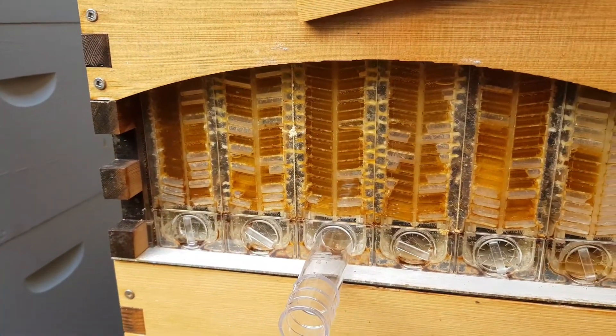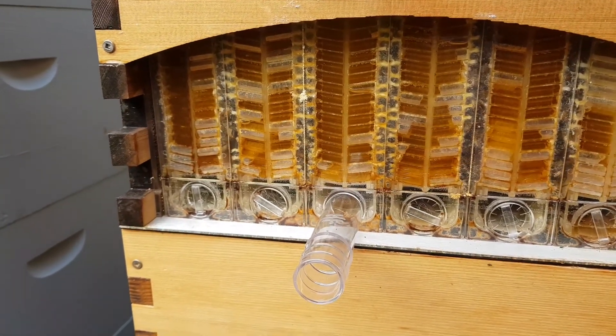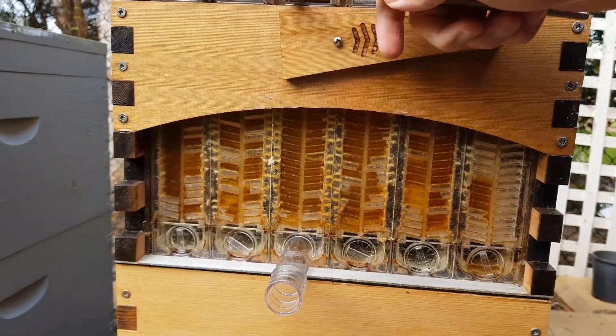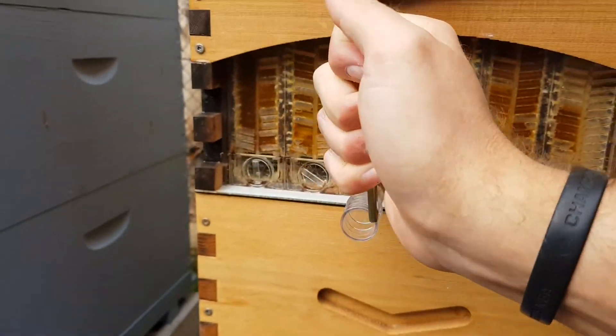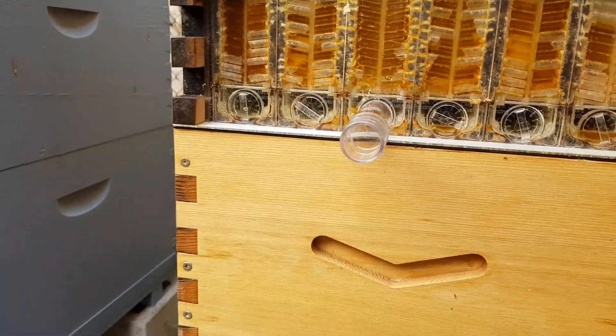I'm going to do two frames today. One's a side window shot again because I really don't feel the last one was very good. You can see the frame we're going to harvest here — I'm going to get that one started now, put the key in. There we go. Wow, that's coming out fast!